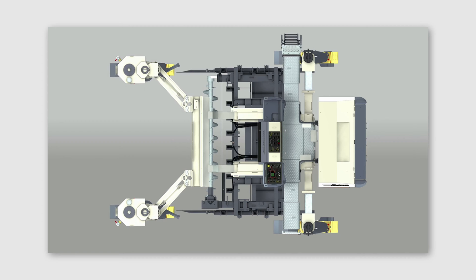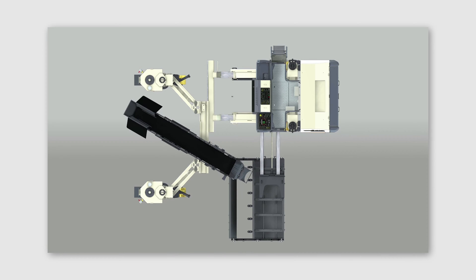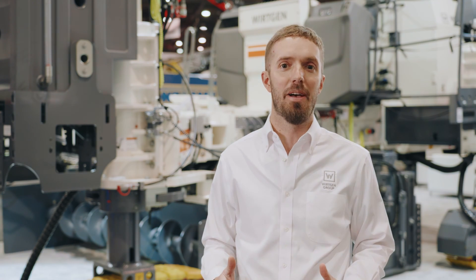The mold can be positioned under the machine or offset. You still have the ability to pour that 12-foot width, and the mold is sectionalized to take it to whatever configuration you need to pave in.